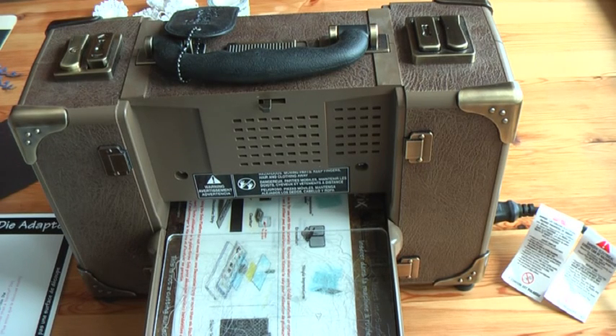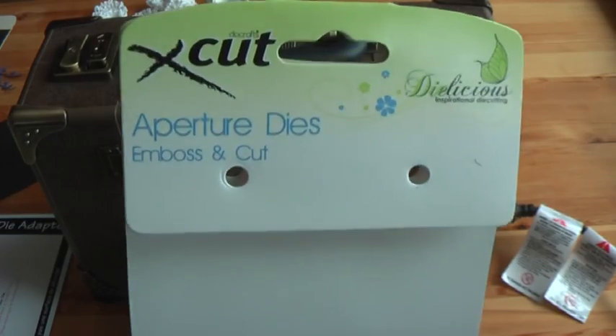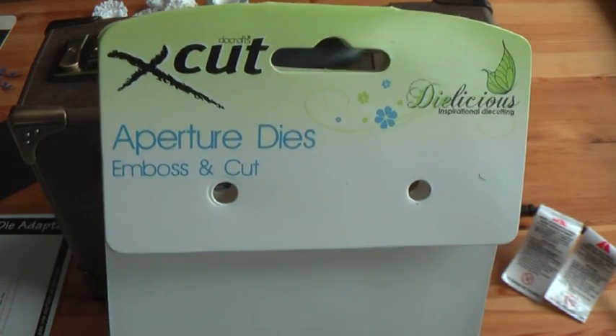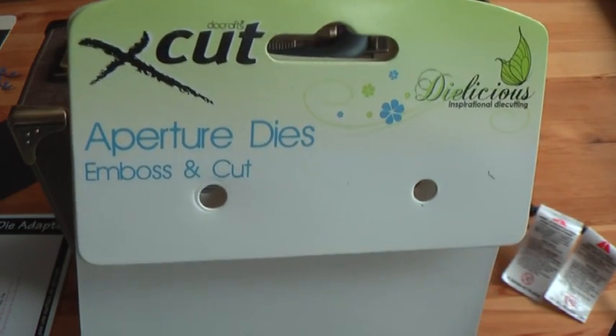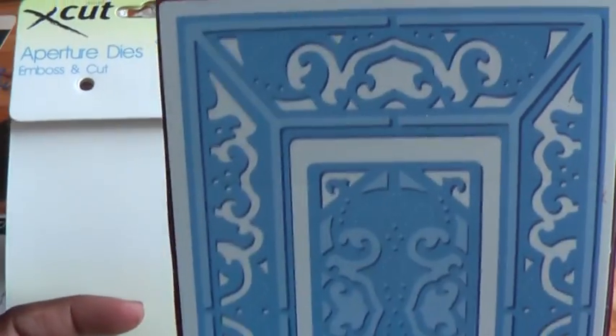Hello everyone, this is Donna back again to share another new video. Today I would like to do a product review of this die called the X-Cut Aperture die. It embosses and cuts as well, and this is how the die looks like.